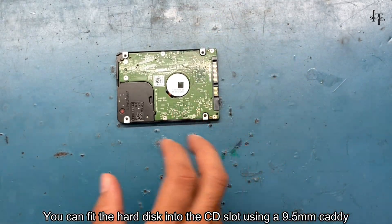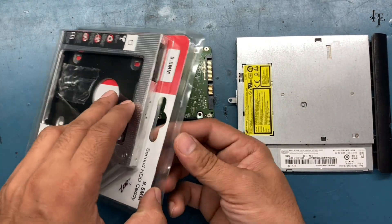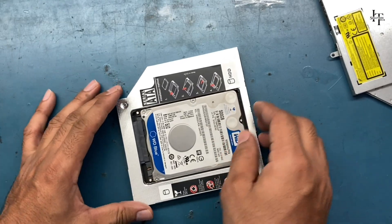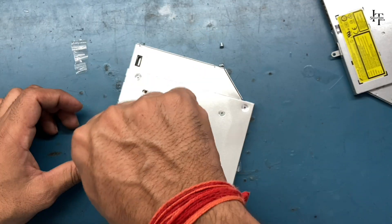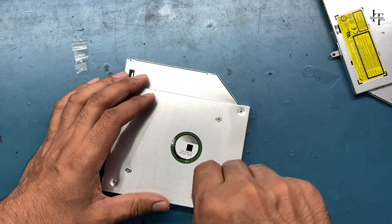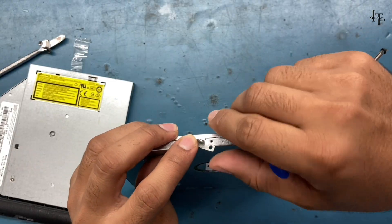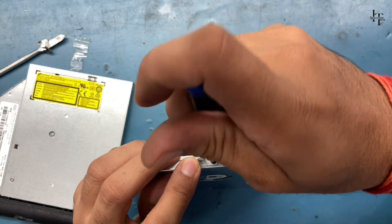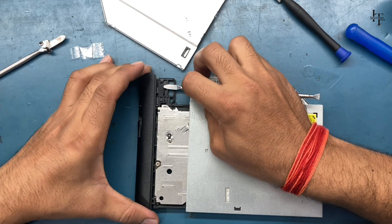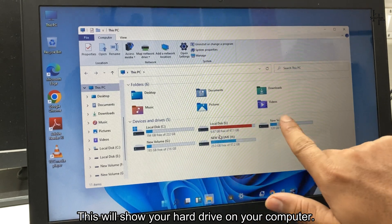You can fit the hard disk into the CD slot using a 9.5mm caddy. This will show your hard drive on your computer.